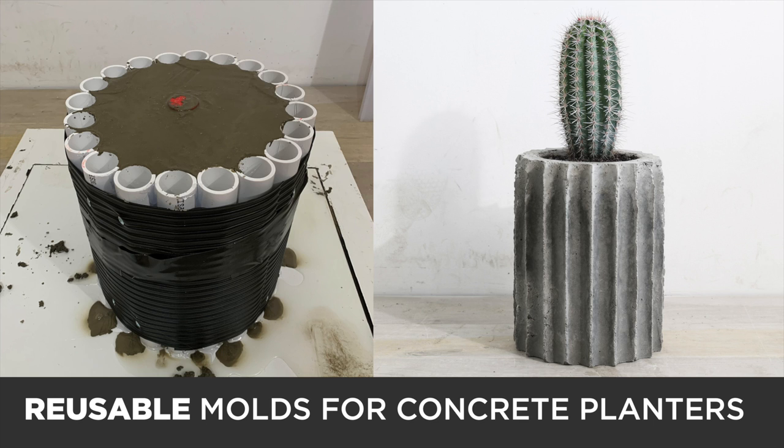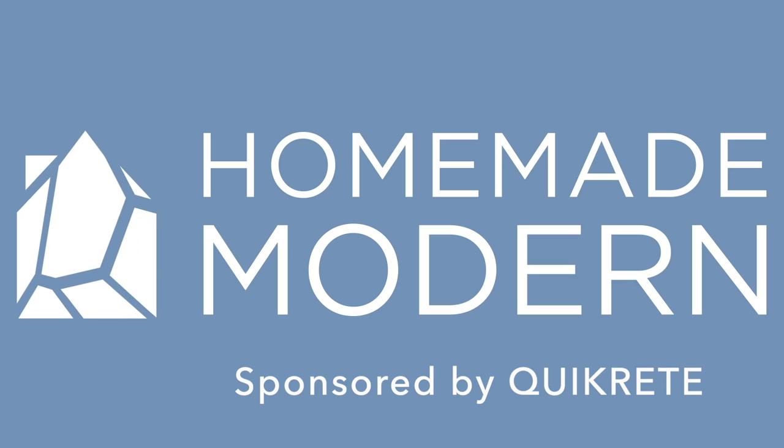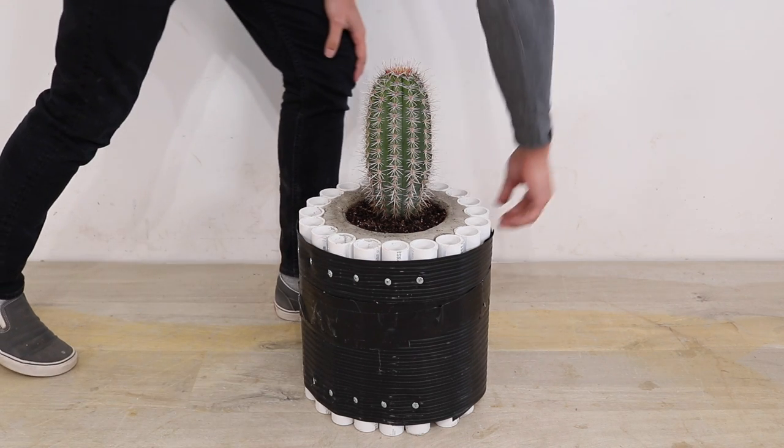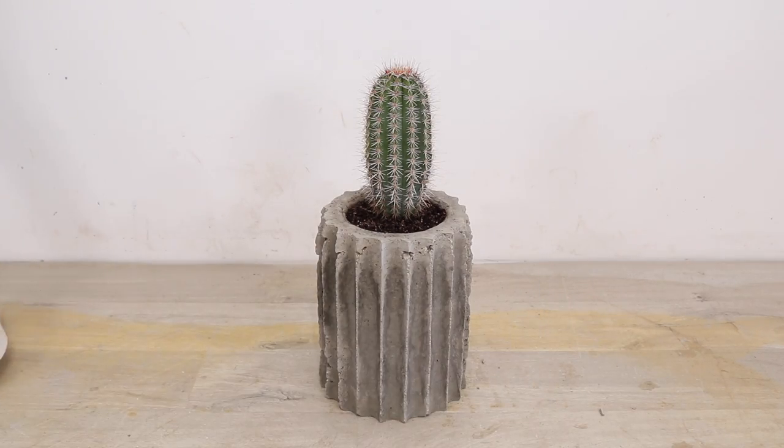Today we're going to make concrete planters with reusable molds. I've made a lot of planters and typically I use plastic or melamine to make the mold, but this time I want to make something that was reusable.